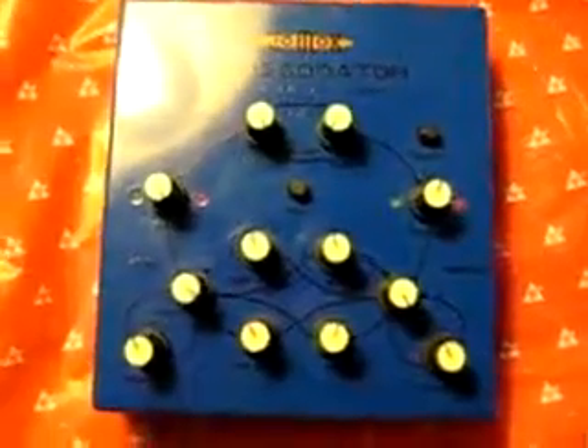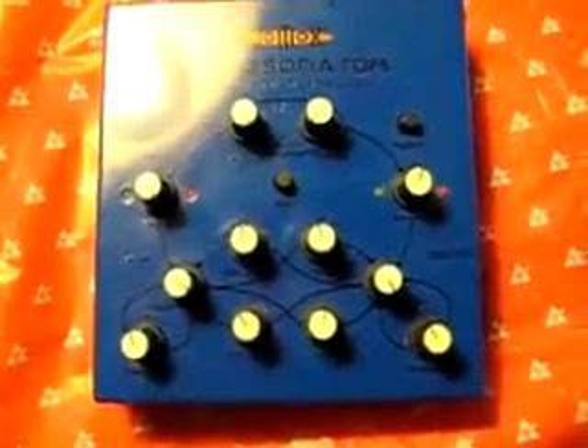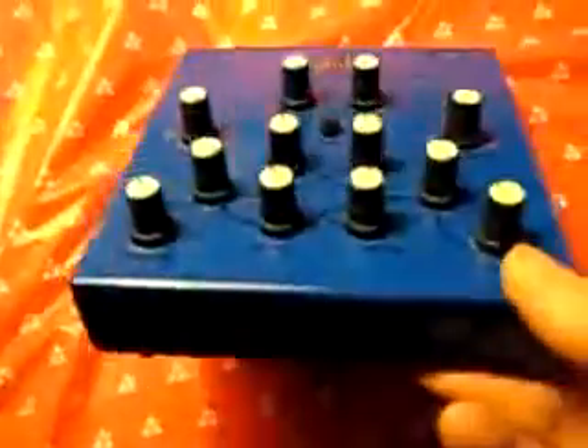As you can see, this is the earlier, rarer Blueface model. They're now coming in black. This is an older one. I don't know if you could really notice through this video, but it's got some fingerprints on it, a couple scuffs, but it's in really good shape. It's been used. It just begs to get tweaked.